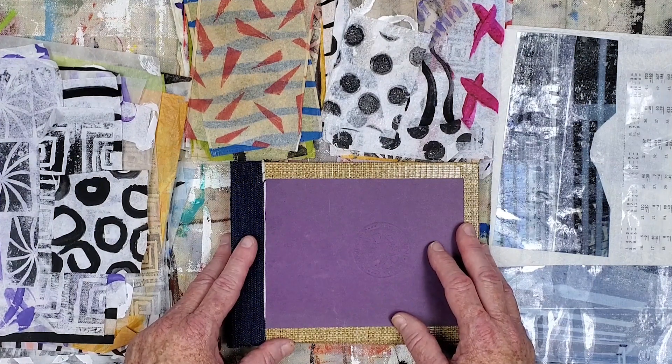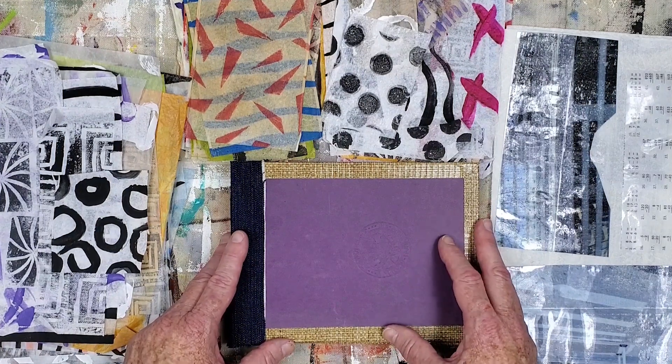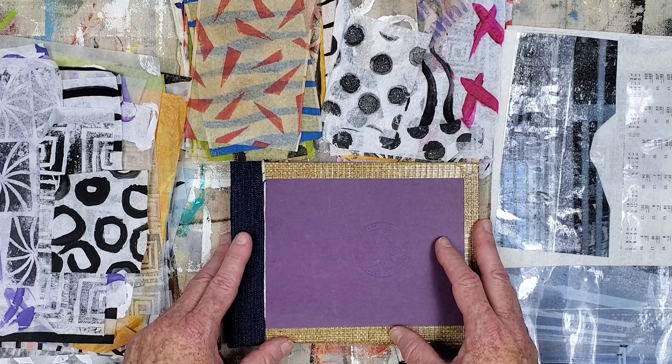I'm planning on using a lot of wet mediums so I wanted to create on watercolor paper for a change. My other art journals are made with 60 to 80 pound drawing paper which has worked as well. I'll be talking about the supplies and other things during each collage section, so let's get started with the first collage.